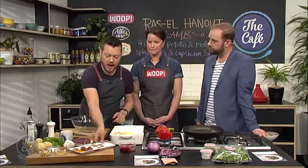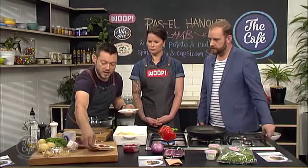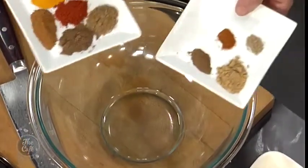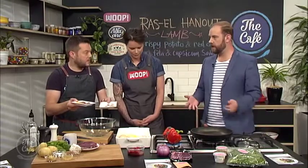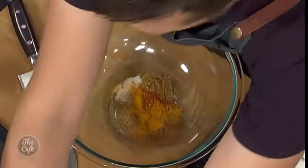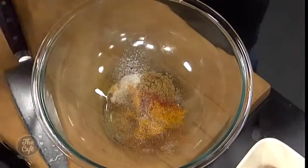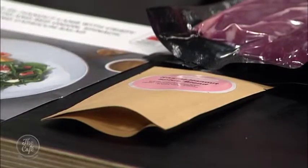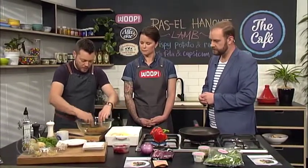So potatoes are in the oven roasting, capsicums are on if you're doing that. Now we've got the Ras el Hanout spice mix — it's just a dry spice rub with all these beautiful spices: salt, cumin, cardamom, and sweet spices like cinnamon. Lots of colours, lots of flavours — a little bit of spice from the paprika too. It's a good idea if you want to make this at home to do a big batch and put it in a jar for other recipes. Now we've got these nice beautiful lamb steaks — just pop them in and give them a nice coat of the rub. Then we'll cook that a little bit later.